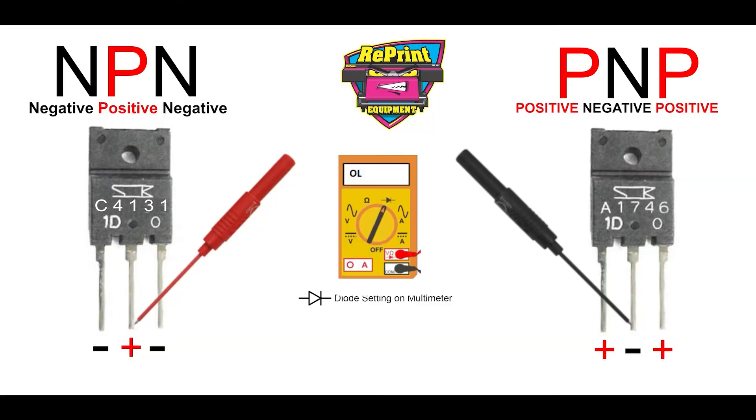The two different types you'll find on most rolling boards are the C4131 and the A1746 — two different types of transistors. One of them turns on the printhead and one turns off the printhead. So the first picture that you saw, the problem was it was not turning off. The C4131 is what turns it on; it was able to turn it on, but the A1746 was bad and not allowing it to go off. So to test these, you've got to really understand each one of the transistors.